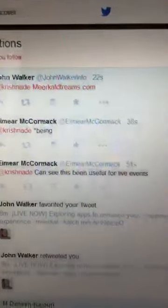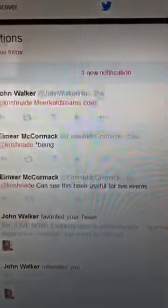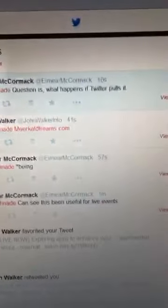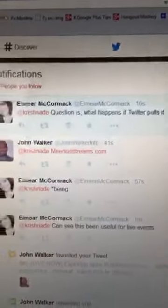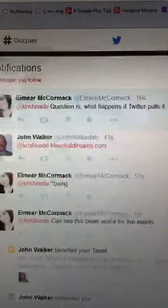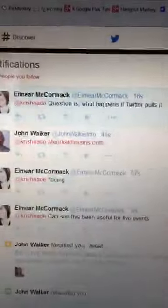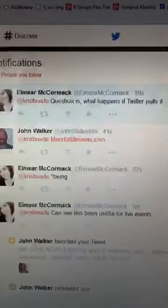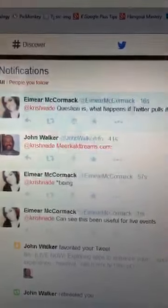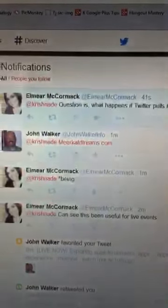Have you been using Meerkat for live events at all? The question is: what happens if Twitter pulls it? Well, that could happen. If that's about Meerkat being stopped by Twitter — this is a free tool, I'd say experiment with it. I always have a backup. I use Google Hangouts and other tools for live streaming, Google Hangouts on Air. If it's free, there's never a guarantee that things will remain the same.